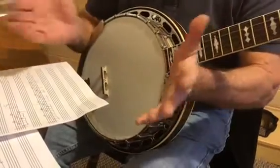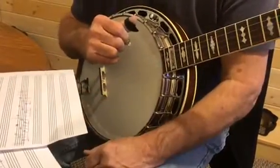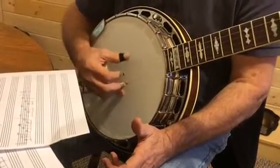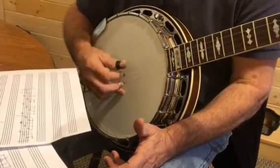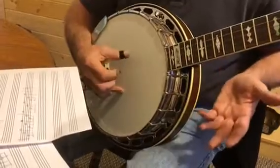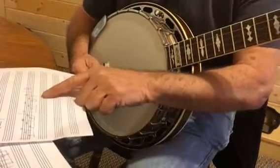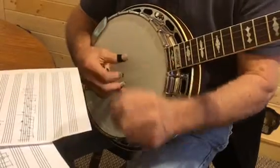I may be missing those notes. Number eight is simply a seven-note roll, and that's handy if you're doing chords. Number nine is a continuous roll.